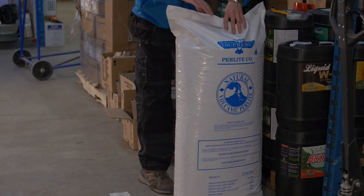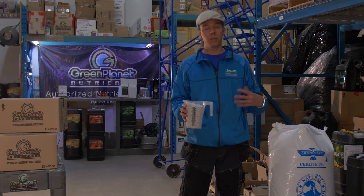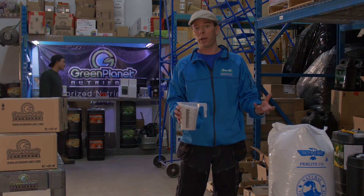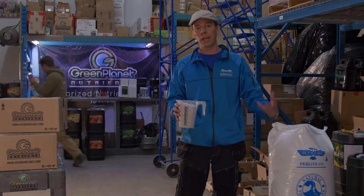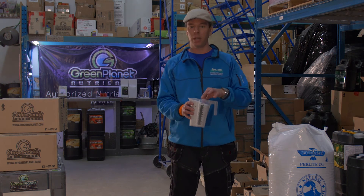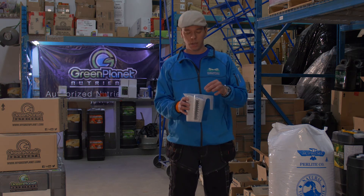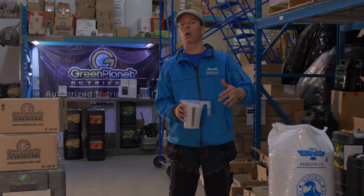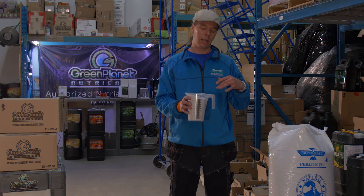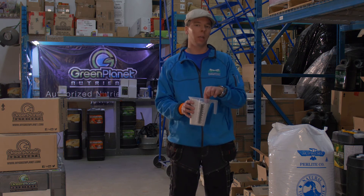We would actually mix two bags this size to one bale of peat-based medium, which is already mixed with perlite as well, so the resulting medium is mostly perlite. This is technically hydroponics — it is drain-to-waste hydroponic gardening. The medium is inert and doesn't really have cation exchange capacity, so it's kind of like rockwool in that respect.